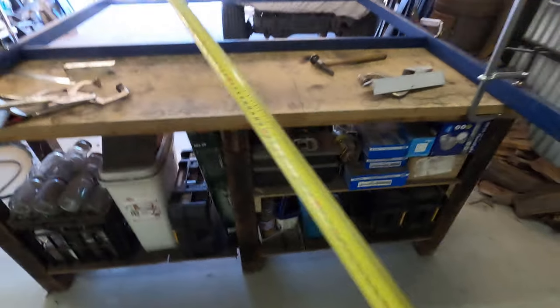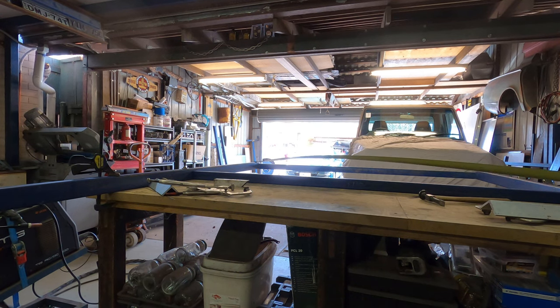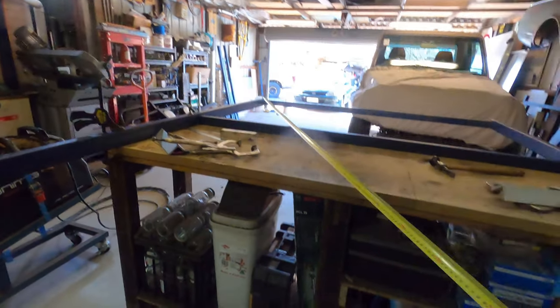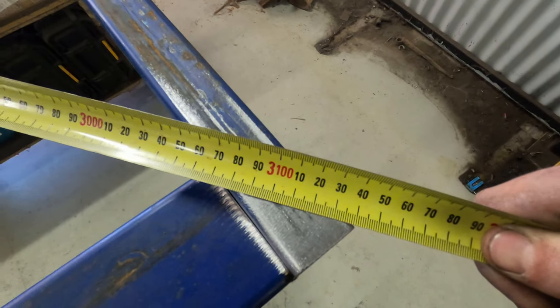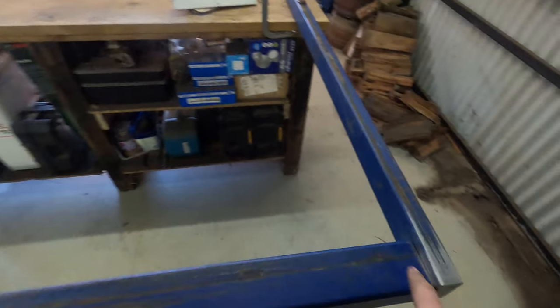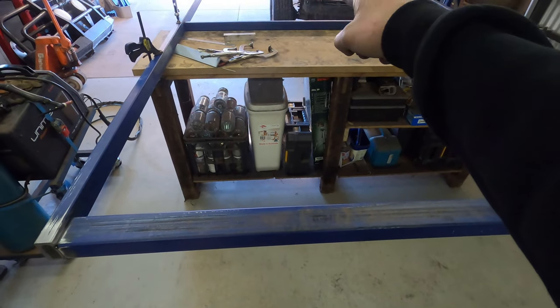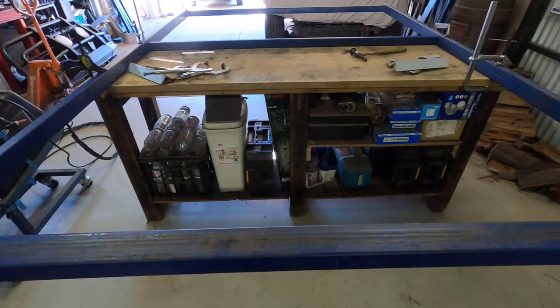Those four clamps don't come off until everything is tacked in and three-quarters of it is welded up, because they hold the whole thing square. To check square I use diagonals — I go from that corner over there to this corner over here: my measurement is 3140.5mm and it's exactly the same the other way. Now I'm happy it's perfectly square. I'll tack top and bottom on all four corners, then grab all the mid rails, mark them out, set them in, tack them in and move on to welding.